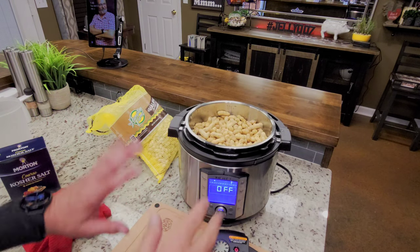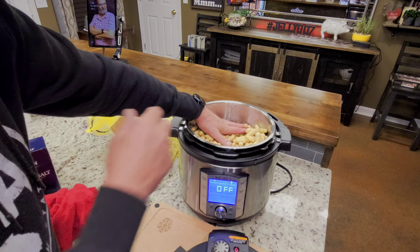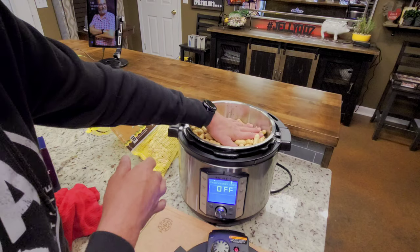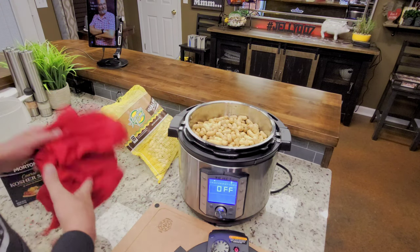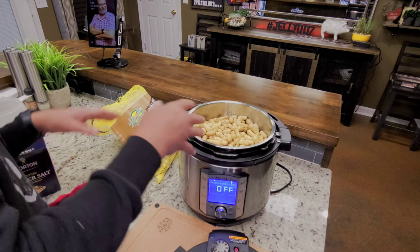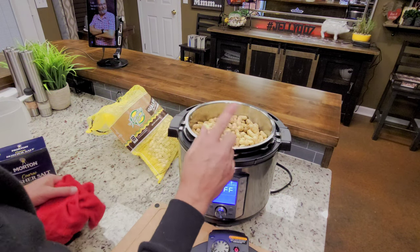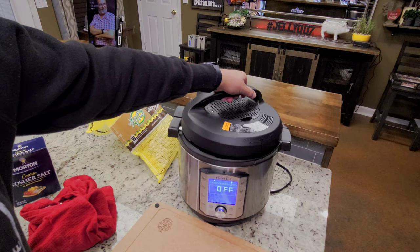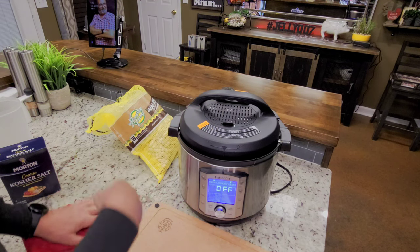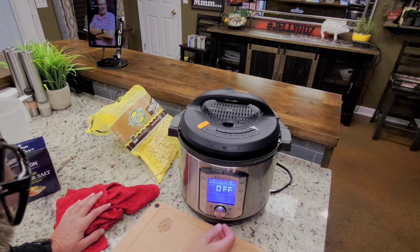There they are with the water added, and you can see they're floating — the peanuts are going to float. Right here is my max fill line, and that's where I've got my liquid level. The salt is in there, so what we want to do is get this hot where maybe some of the peanuts will absorb some of the water and not be floating so bad, but mainly to melt that salt. Our next step is 15 minutes of high pressure, then we're going to do a quick release and stir it up real well. If it looks like it needs water, we'll add it.